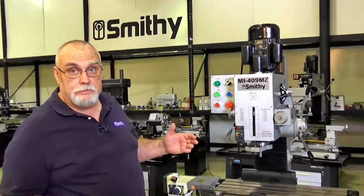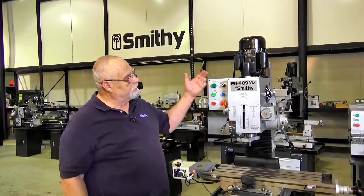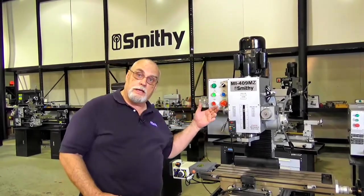Welcome to the Smithy showroom. My name is Dave and I would like to introduce you to one of the new members of our Smithy tool lineup. This is the Smithy Midas 409MZ mill.